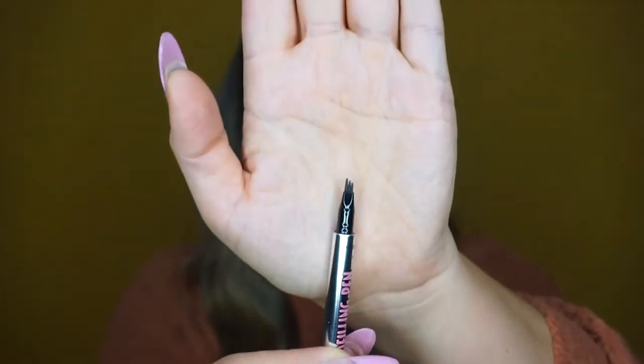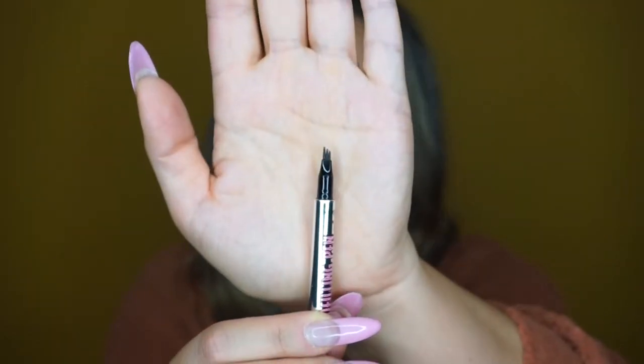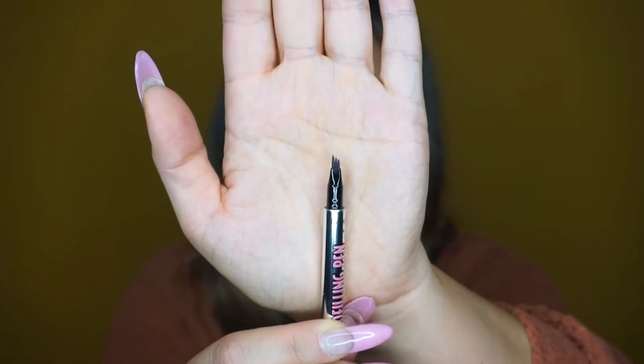It's like a felt tip pen, more like a marker, and it has three little lines that you can see to make it like hair strokes. I decided to go with the color medium brown. I did use this the day it came in just for a second — I didn't have any makeup on, I just kind of tried it a little bit. So this isn't exactly my very first impression, if I'm being completely honest.